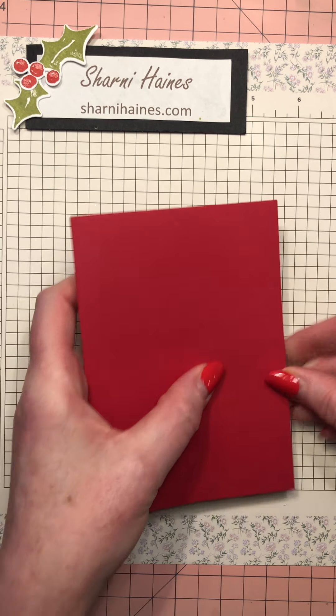Now if you have ordered from me this November or plan to order from me this month, this is your card kit that I will be cutting up and giving to you as a thank-you gift. I've had such a fun time making these up for everybody. Here's your video for it if you were one of my customers. This is November's thank-you kit gift.